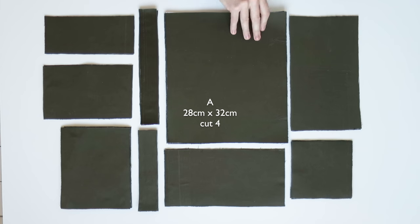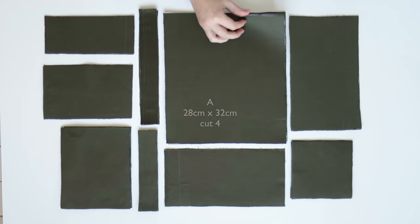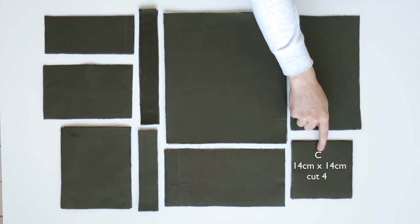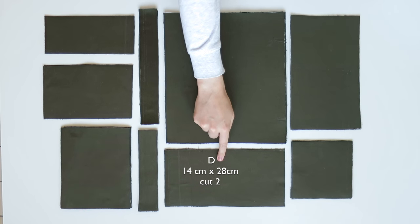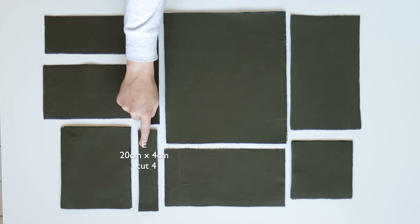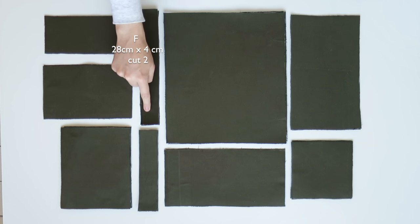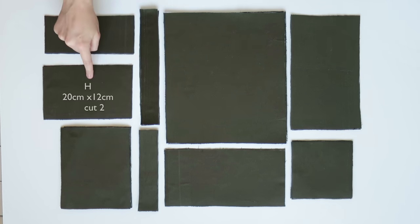Here we have all of the cut out pieces and each piece also has a matching lining piece in the same fabric. I've also interfaced every single piece to give the backpack a better structure. Each piece is labeled with a letter and I've also written down the dimensions and how many pieces you need to cut, but later some pieces I changed the size slightly, so just bear that in mind as we get into the video.